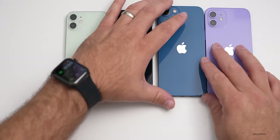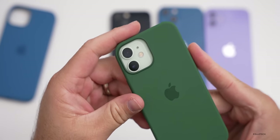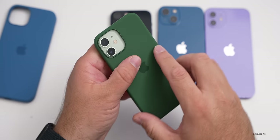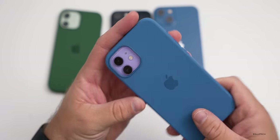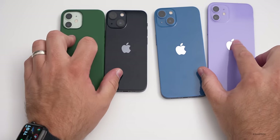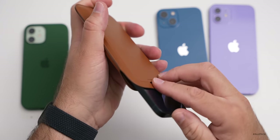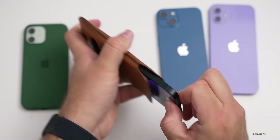Let's take a look at the cases since a lot of people want to know how they fit. The 13 mini case on the 12 mini — the camera bump is a little different, and while the buttons do seem to work, it just doesn't look right. For the iPhone 13 case on the iPhone 12, it just doesn't align properly — the power button and silent switch are not aligned. So the cases are not compatible between the 13 and 12, although you could get away with the mini cases. You can also use a leather slip case with the 13. You really should get the specific cases for this year.